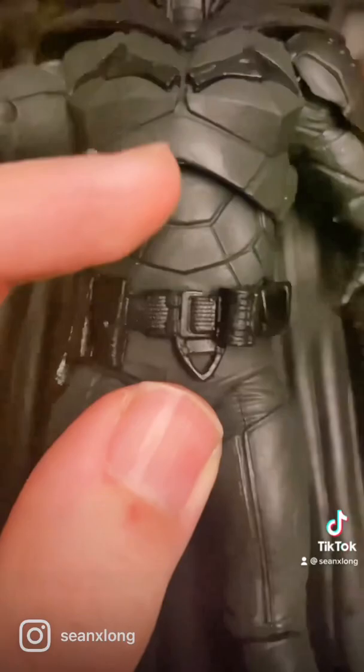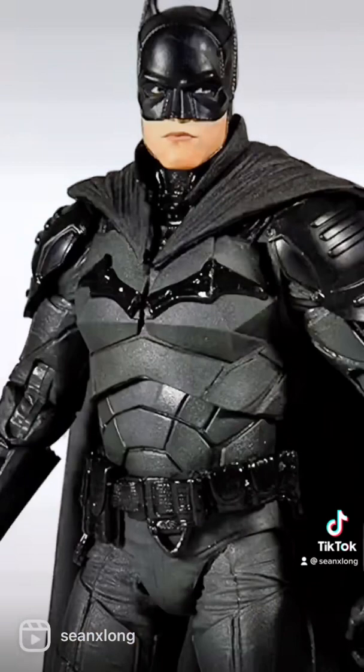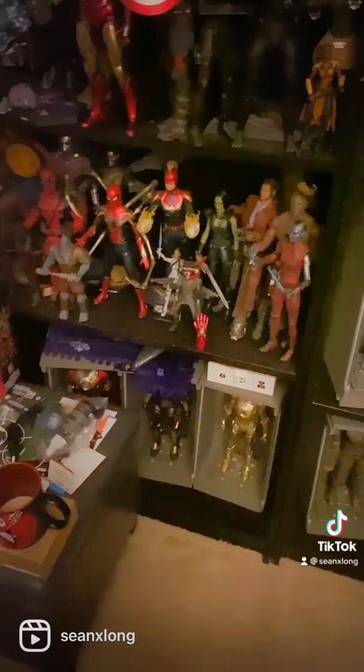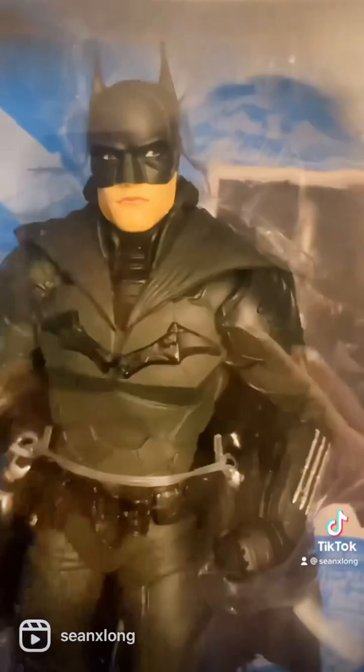The biggest issue is that the lower torso has actually been put in upside down. I'll show you a picture of how it's supposed to look. Amazon sent a replacement and it has the same issues — several of these are just being sent out like this.